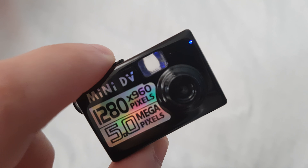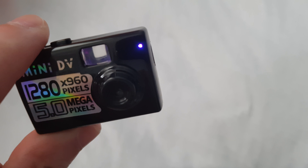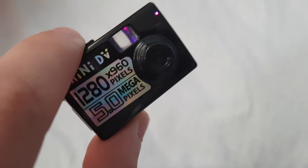There are three modes of capture. The first one is video mode with a red LED. The second mode is picture mode — you can take pictures only. The third mode is sound recorder — you can see it lights two colors, red and blue.